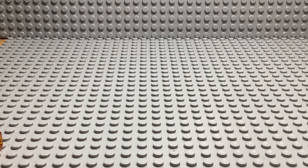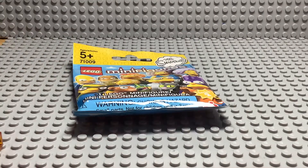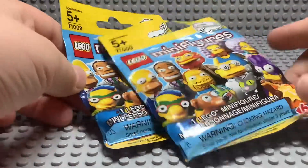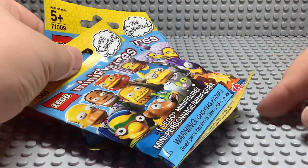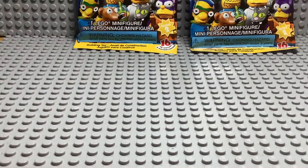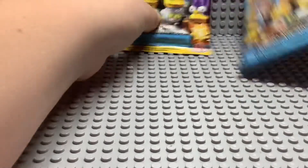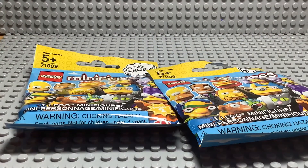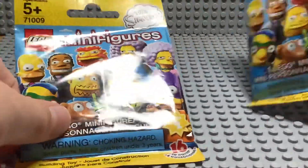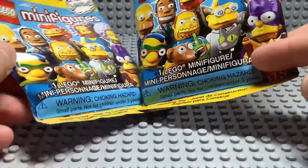Hi guys, it's me Paul. This time I'm alone, but today we have two Lego Series 2 Simpsons minifigures. Shoutout to my dad for getting these off of Makari. Let's see who we get.